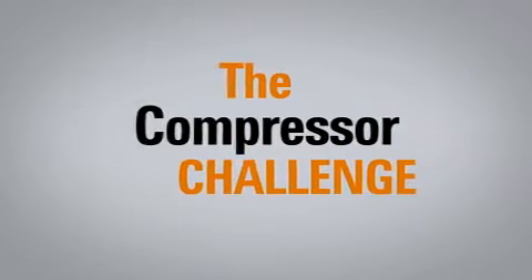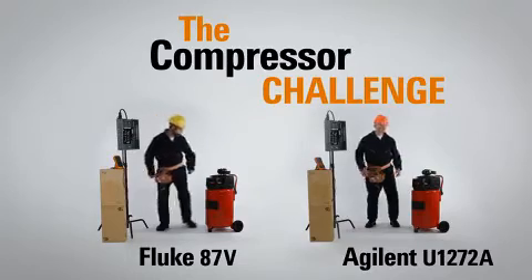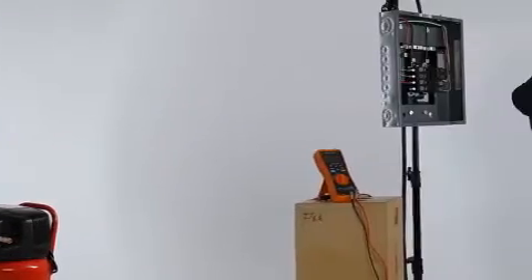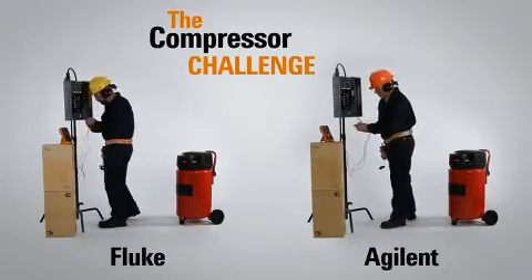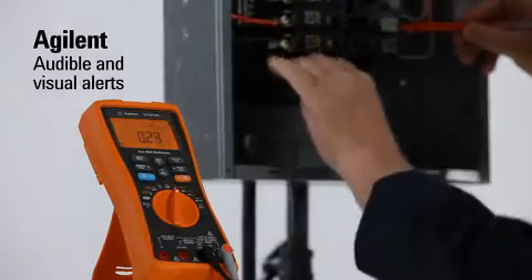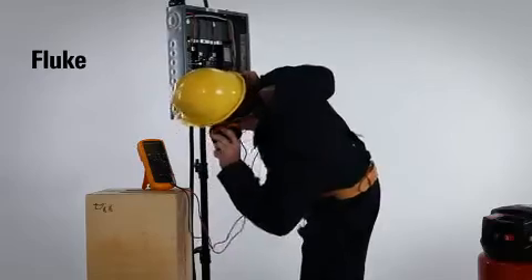Up next is the Compressor Challenge. Each contestant will test for circuit continuity while two loud compressors are running nearby. Unlike the Fluke multimeter, Agilent performs very well in difficult environments, offering both strong visual and audible indicators.